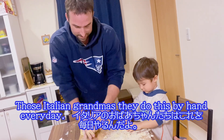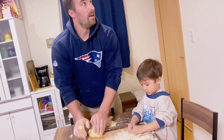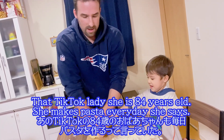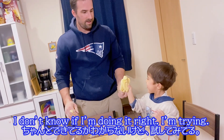Those Italian grandmas, they do this by hand every day of their lives, evidently. Every day. That lady on TikTok, she's 84 years old. She makes pasta every day, she says. This is hard work, man. And I don't need it. I don't know if I'm doing it right. I'm trying.